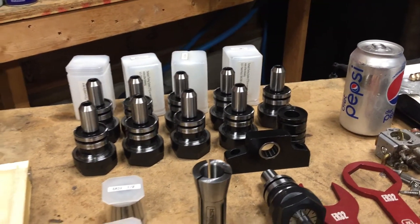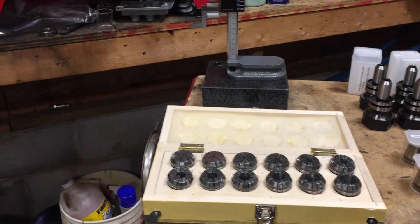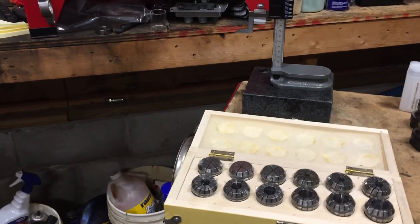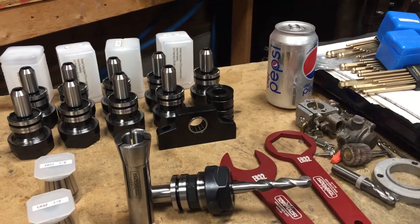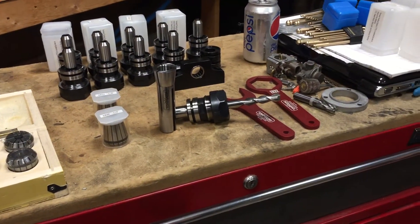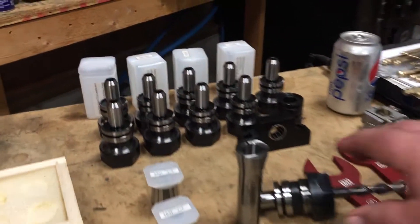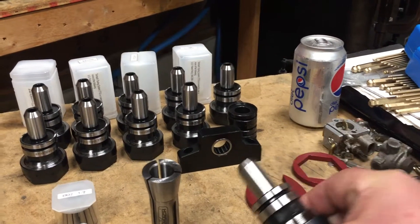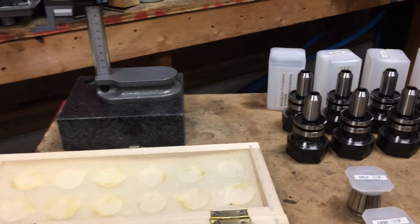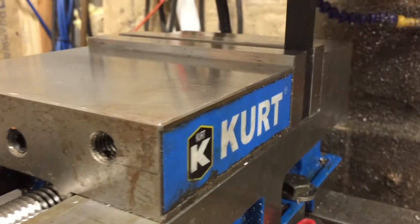We broke out the dial indicator and the mag base and set it up on the spindle, on this tool right here on the spindle. We found that we were about six thousandths out on runout on that tool. We checked where the TTS system sets up against - it sets up against the bottom of the spindle - and we found that the spindle had some burrs on the bottom.